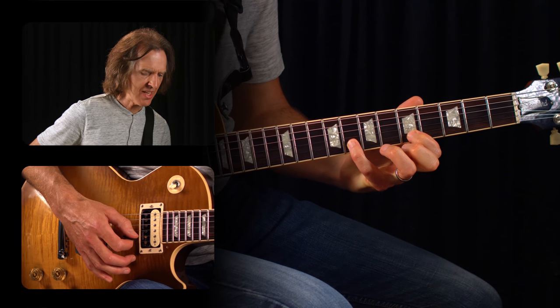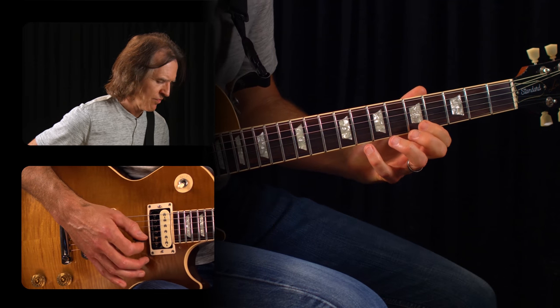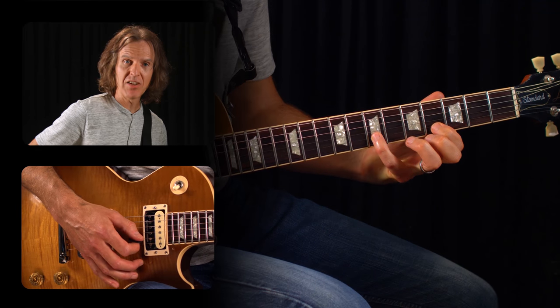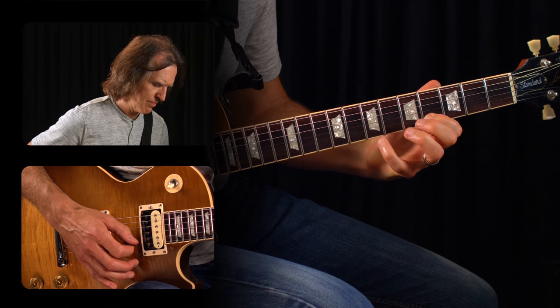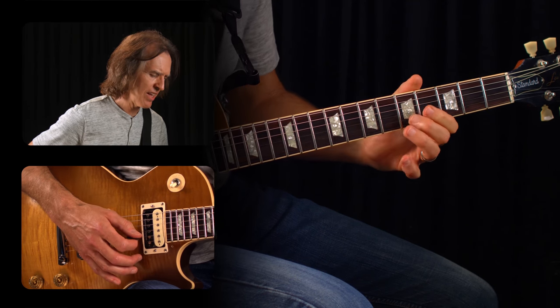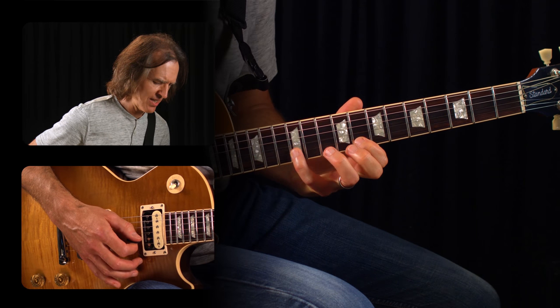Then move back to the eighth and fifth fret, do the same thing. And then finally the same thing on the seventh and fourth frets. Then we end it on the fifth fret, second string. Let's put that all together.